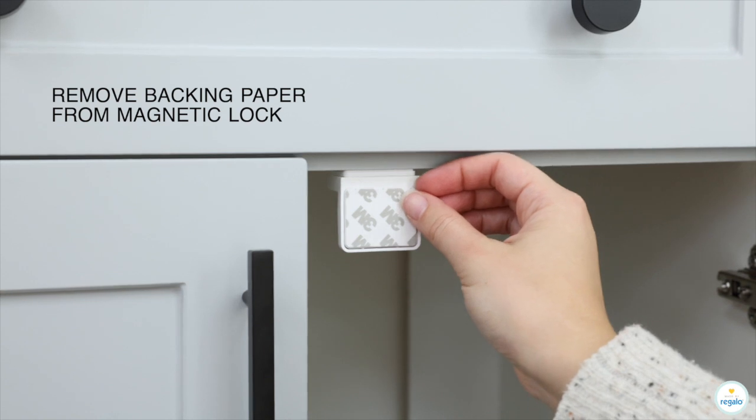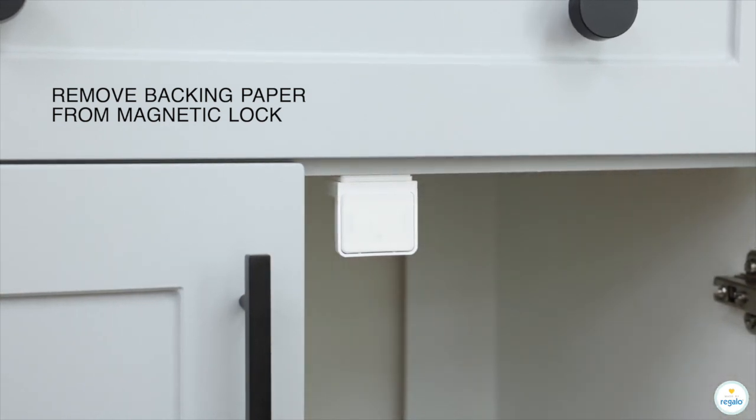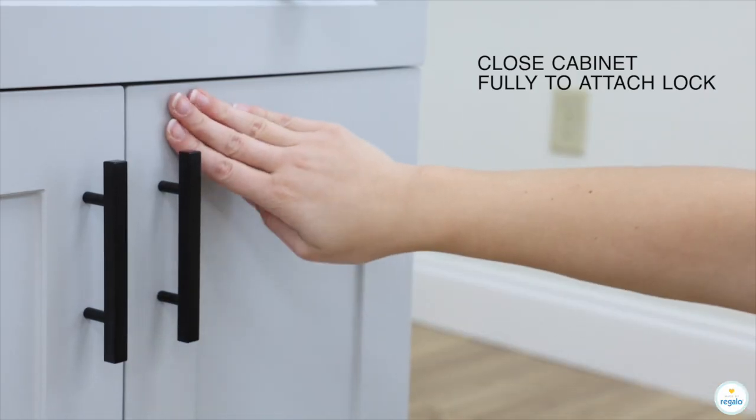Remove backing paper from magnetic lock. Close cabinet fully to attach lock.